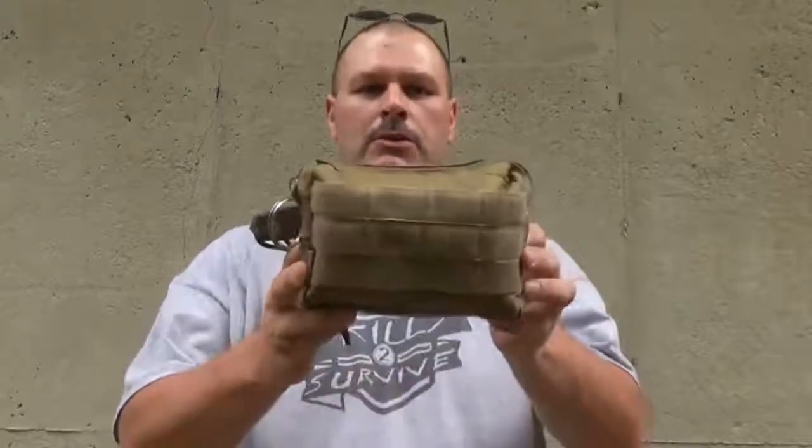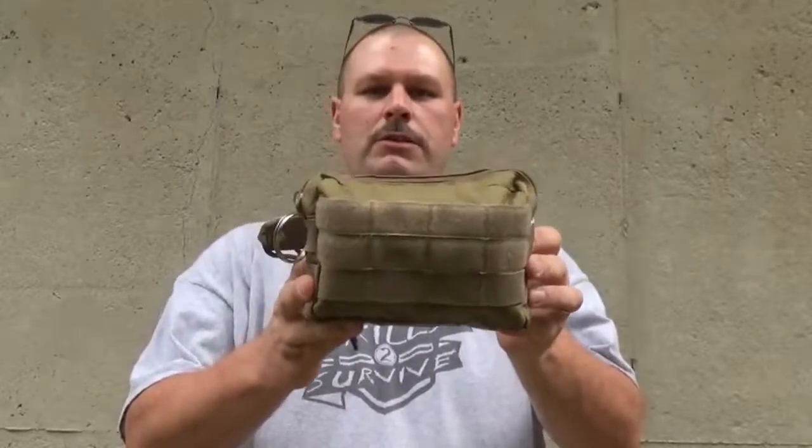Hey folks, welcome back to another video. Thanks for tuning in. Today I'll do a quick video on my new personal survival kit that I put together. Stay tuned, let's check it out.